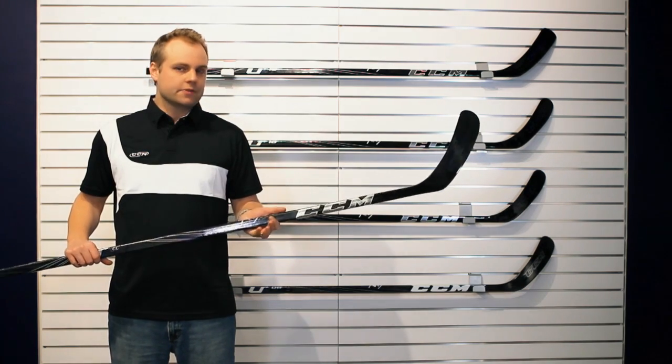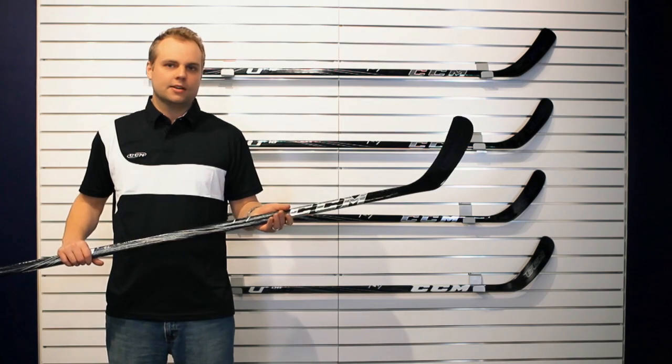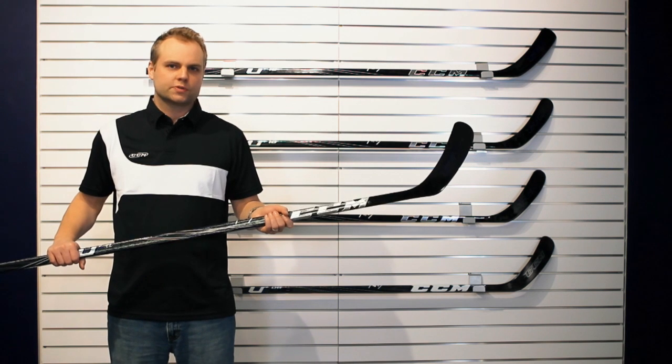This year it's going to be offered in the Midnight Series in three new patterns: the Ryan Eugen Hopkins, Gabriel Landeskog, and Sean Couturier. The U Plus Crazy Light by CCM, available April 1st at your Source for Sports dealer.